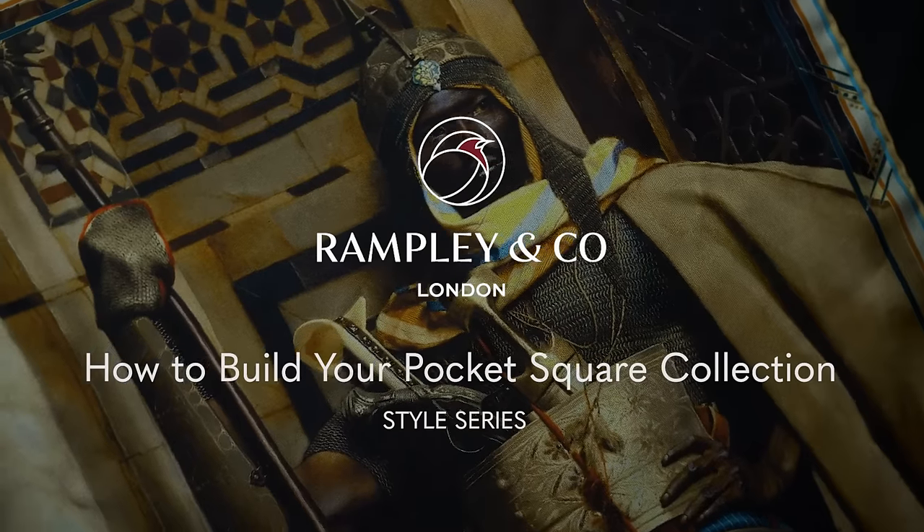Today we're going to be talking about how to build your pocket square collection. Hi, I'm Leah from Rampteen Co and today I'm joined by fashion consultant Chris Modo. Hi Chris. Hi.